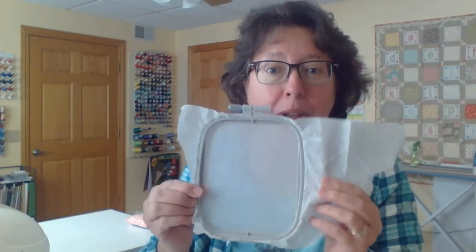I've got my 4x4 hoop, hooped up with a lightweight tearaway stabilizer. Two pieces of felt — you can use any color, green if you like — cut to a 5x5 square. You need a scrap piece of fabric, a 4-inch square works great. You're going to need some thread to match your cotton fabric and some thread to match your felt. I already have the white loaded up into my machine — that's the first color we're going to use.